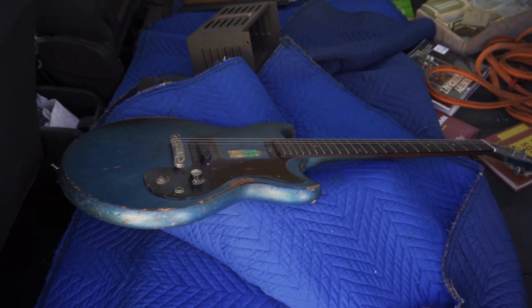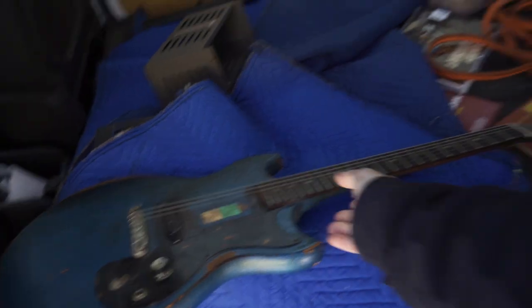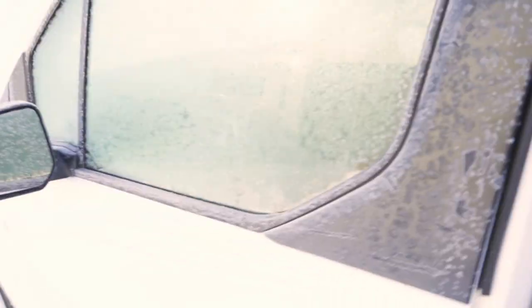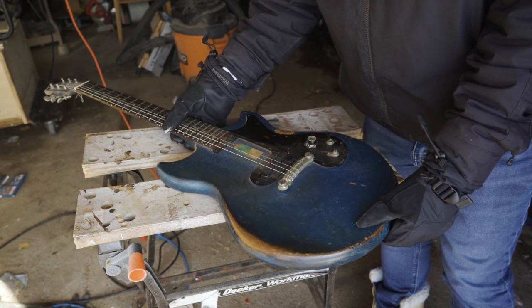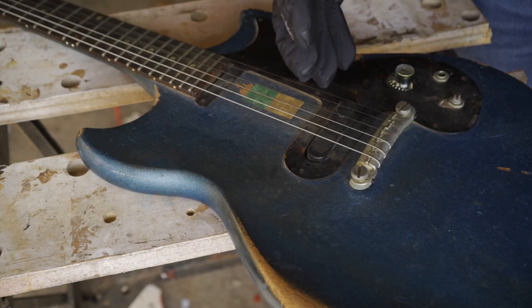Just brought home a new guitar — well, it's new to me; it's actually a pretty old guitar. Let's take a closer look. As far as I can tell, this is an old Gibson Melody Maker, I think, but it's had some things done to it.